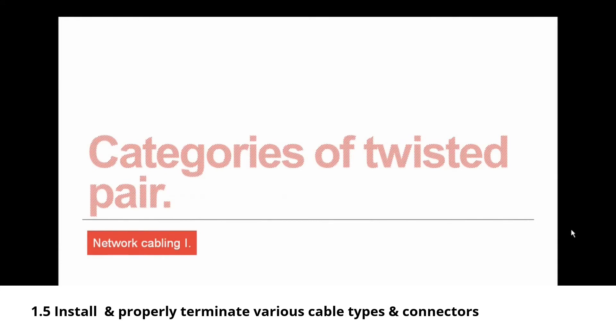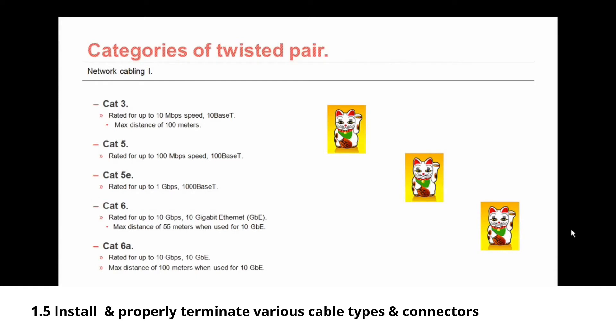Now let's move on to categories of twisted pair, beginning with CAT3. CAT3 was rated for up to 10 megabits per second — 10BASE-T networking — with a maximum distance of 100 meters. Unless otherwise specified, all twisted pair cabling has a max distance of 100 meters. CAT5 is rated for up to 100 megabits per second — 100BASE-T networking. CAT5e is rated for up to 1 gigabit per second — 1000BASE-T.